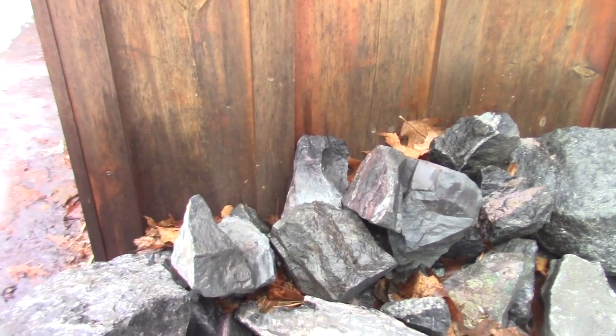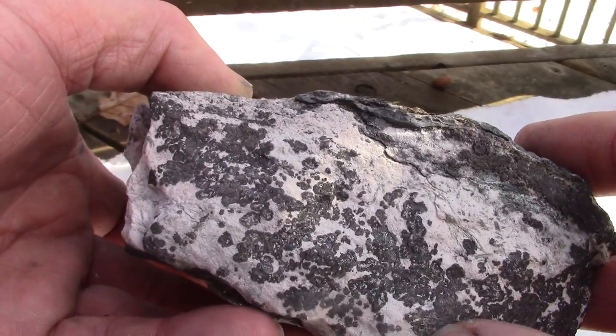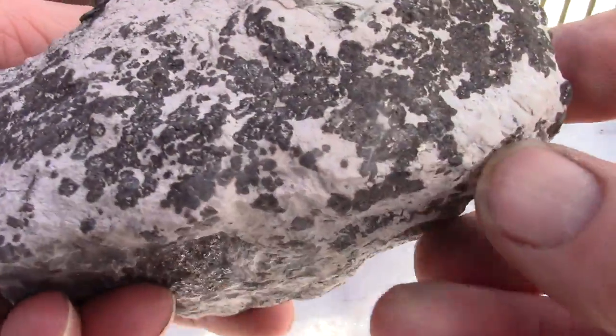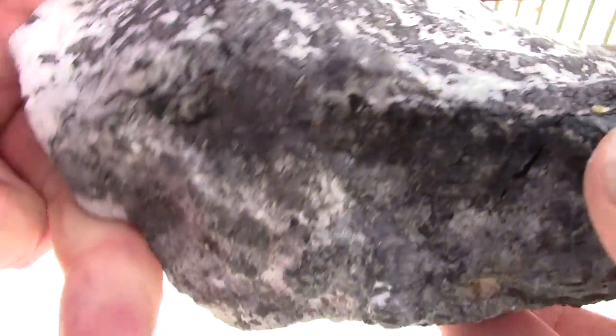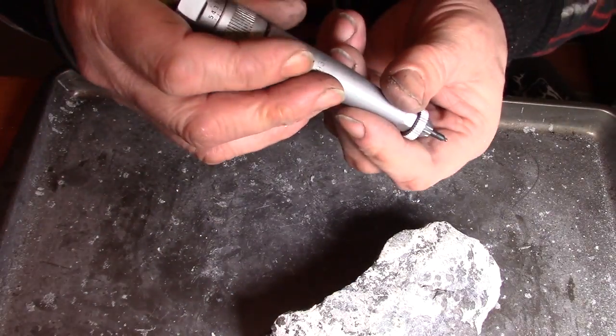I was asked if the air scribe I just acquired can be used to etch silver ore, and I'm thinking hell yeah, so let's give it a go. We'll pick a rock and see if we can shine it up. This rock here — the white is calcite, I'm pretty sure the darker material is silver. Good rock, it weighs about five pounds. Let's clean this bad boy up.